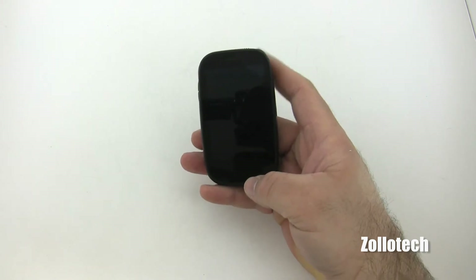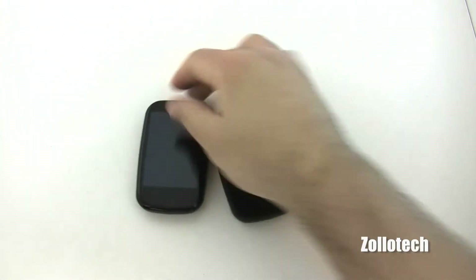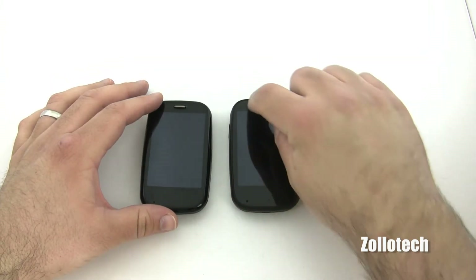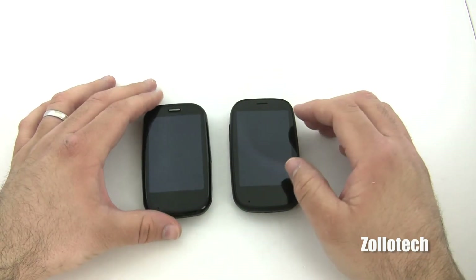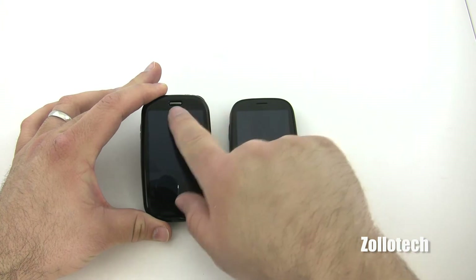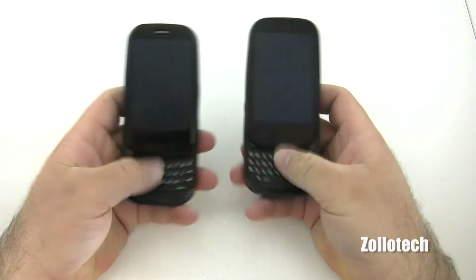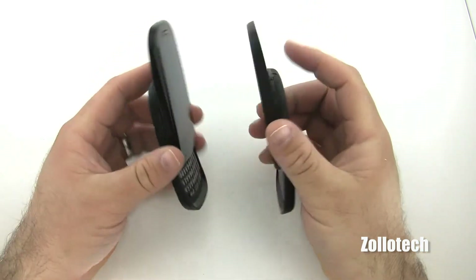Now let's look at what makes a difference. The Palm Pre Plus, which I have right here, looks very similar with the exception of this rounded screen. On the Pre 2, the screen is recessed and you have kind of a little rubber lip here. On the Pre Plus you also have the earpiece speaker that sticks out, whereas the Pre 2 just has a slit like most normal phones nowadays.